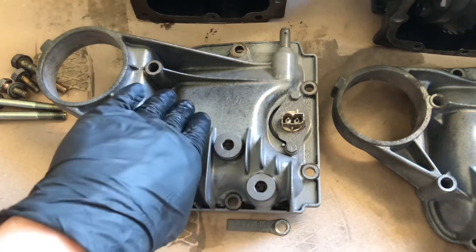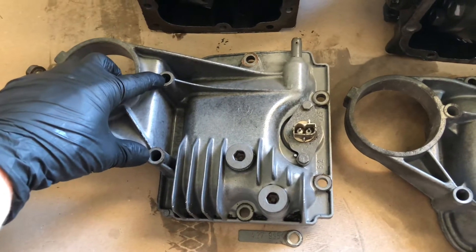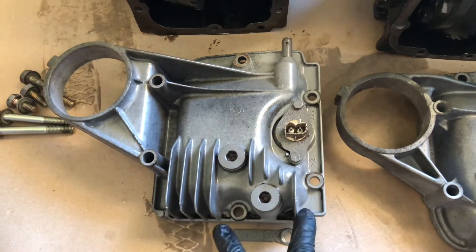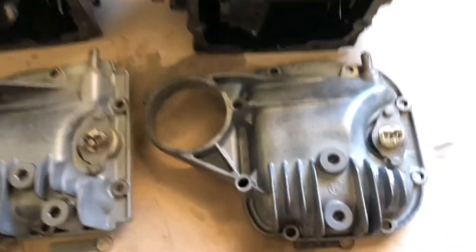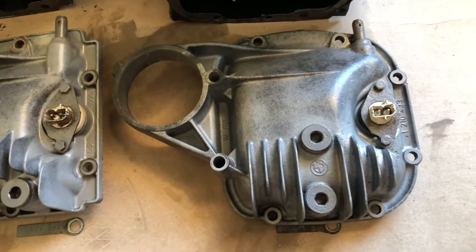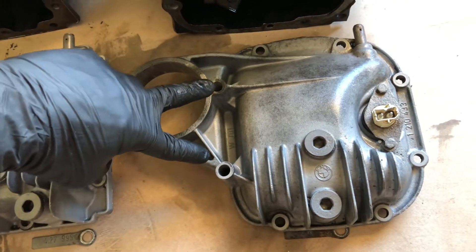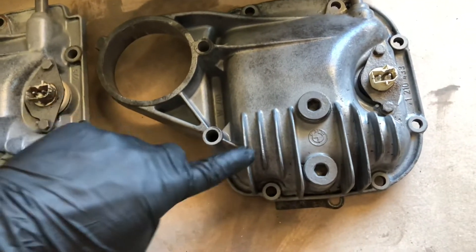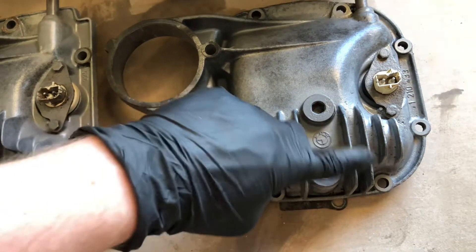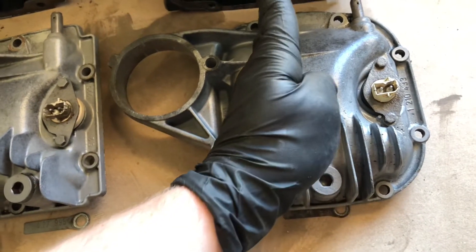Both of these covers are from the e30. On the small one, the fins are shaped this way, these two blocks are sideways, and the cover is held on by six screws or bolts. The medium one, which is also from the e30, has eight bolts, the fins are shaped differently, and these blocks are vertical.